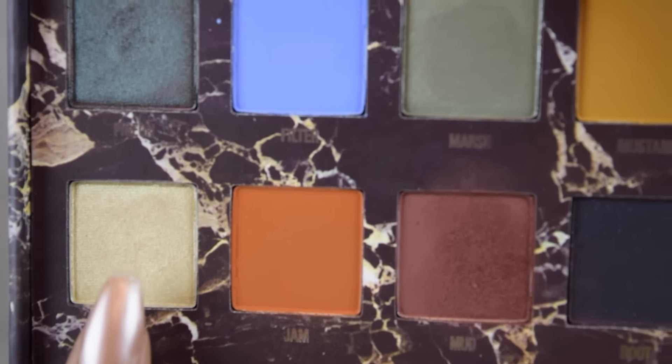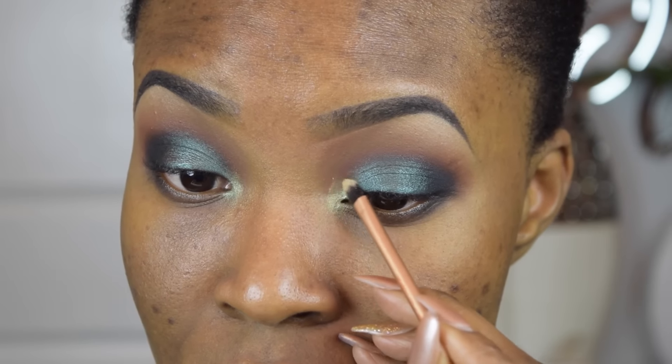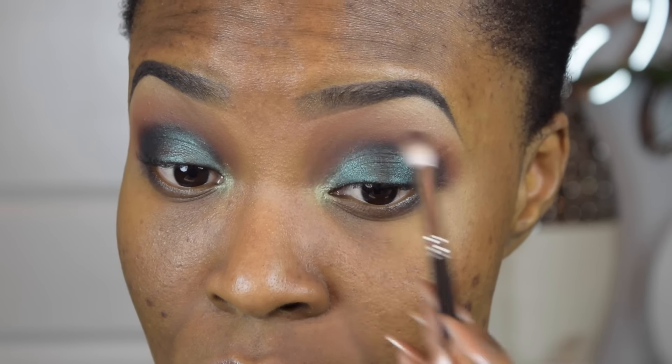From the same Venus palette, we're going to pick up the shade Fly and apply this on the inner corner — kind of buff it out to get rid of any harshness.